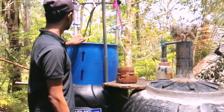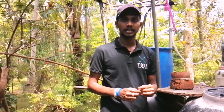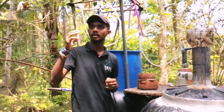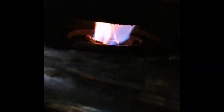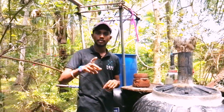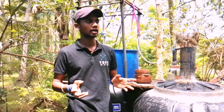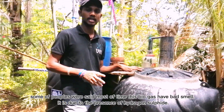So we can see the gas on the line if we look at this. We can see the gas on the line. I also have a problem with methane gas.